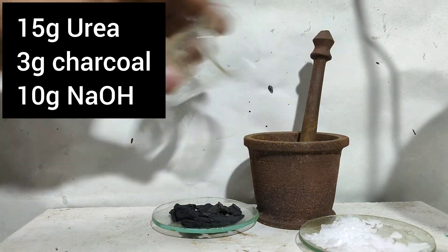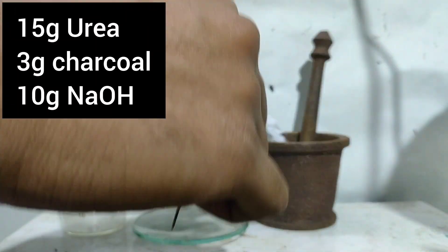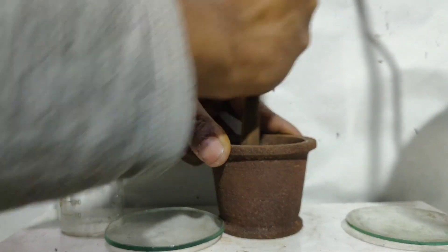To start things off, I measured out 15 grams of urea, 3 grams of charcoal, and 10 grams of caustic soda, and ground them all together in a mortar and pestle.